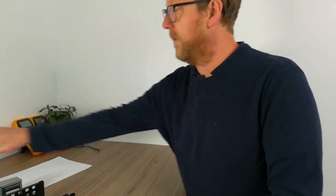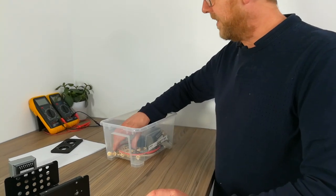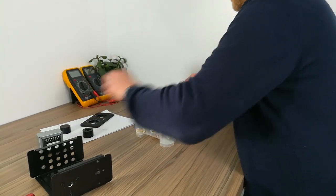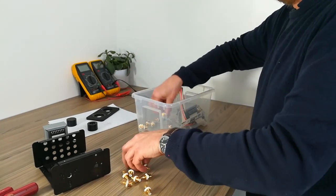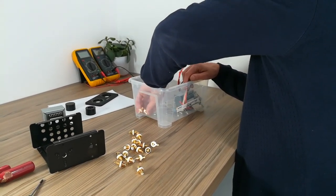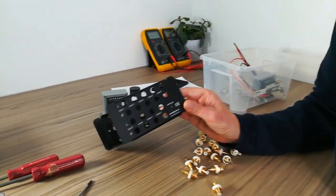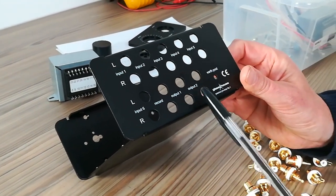Let's start with the construction. First we have to do all the fitting of the connectors. I'm going to start with the RCAs. We use these insulated gold-plated RCAs, which are very popular in the audio field. At the back you'll see left and right channel — six inputs, one record, and two outputs.